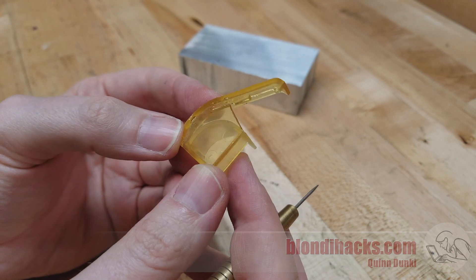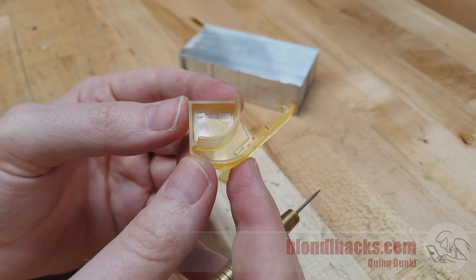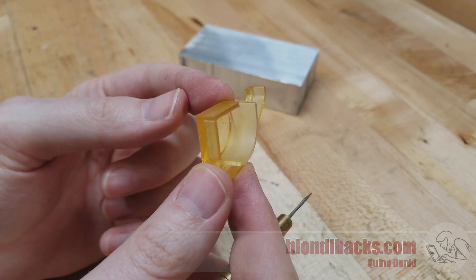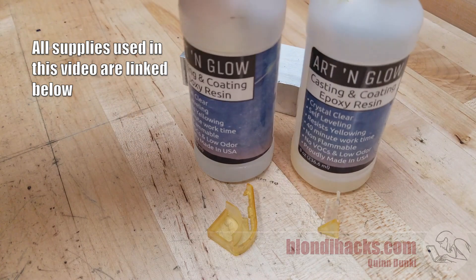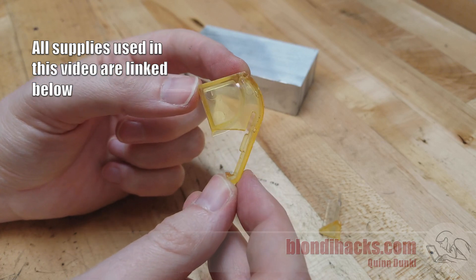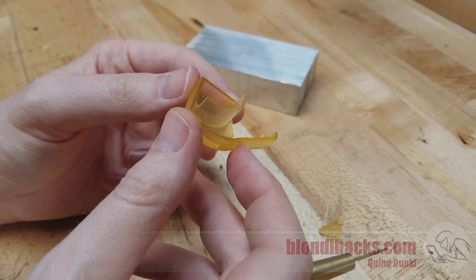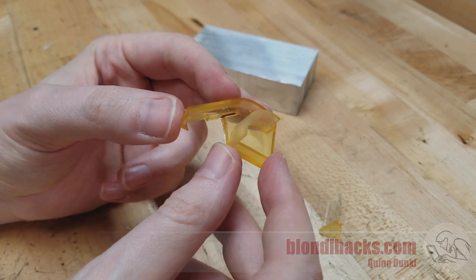This seems like a good candidate for 3D printing, but replicating it in CAD would be a big challenge given the complexity, and it would require a lot of very careful measurement and probably a million test prints. So we're going to try something else — resin casting. My last attempt at resin casting on this channel was not very successful, but that was a complex part requiring a split mold and advanced techniques beyond my skill level.